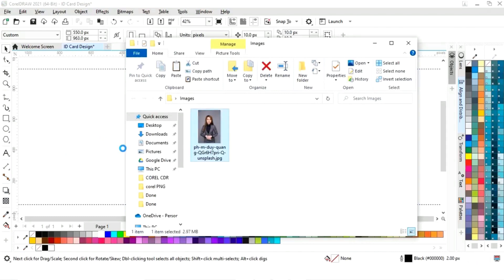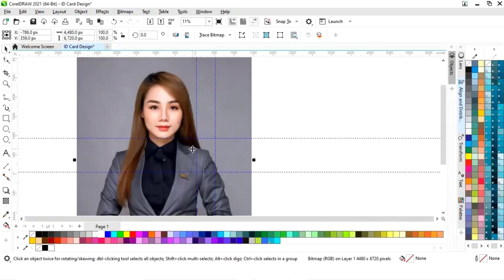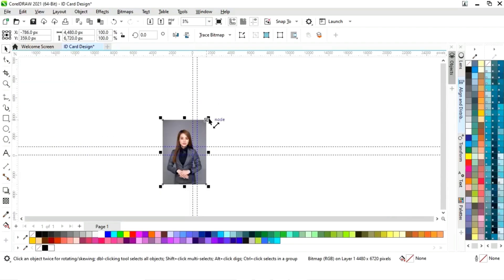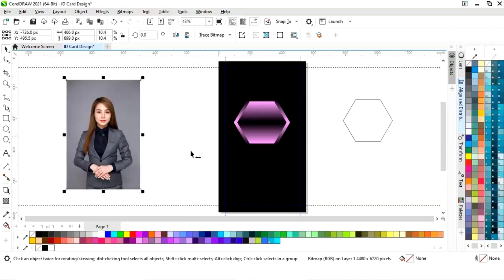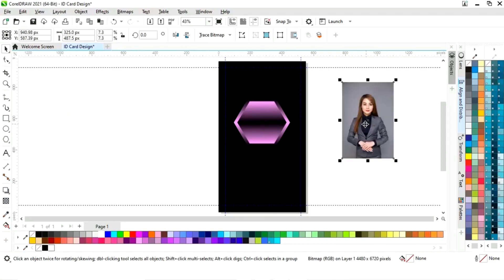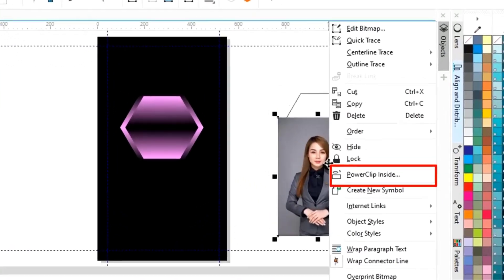Now we will import this image and decrease the size of the image. Now we will place this image in the shape — first we will adjust the size.